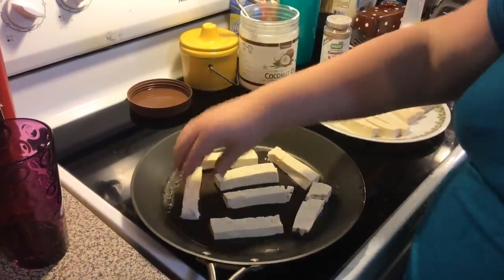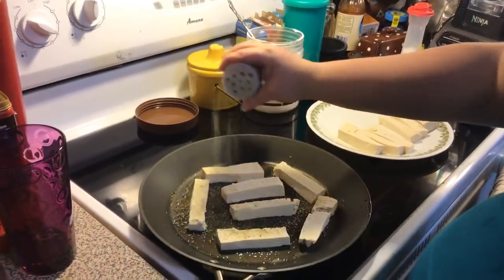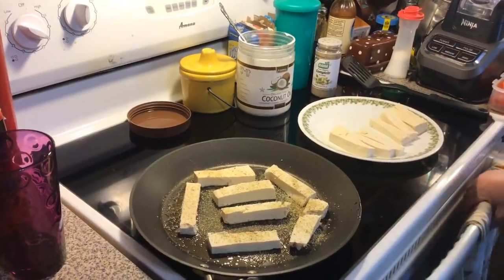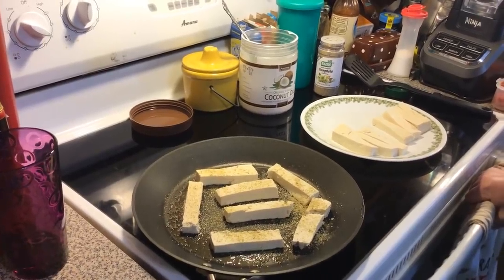You might have to do this in batches. For the seasoning, I'm using complete seasoning — it has all kinds of stuff in it. We're just going to brown them up on both sides, then remove from the pan, add our other batch, season, and continue.